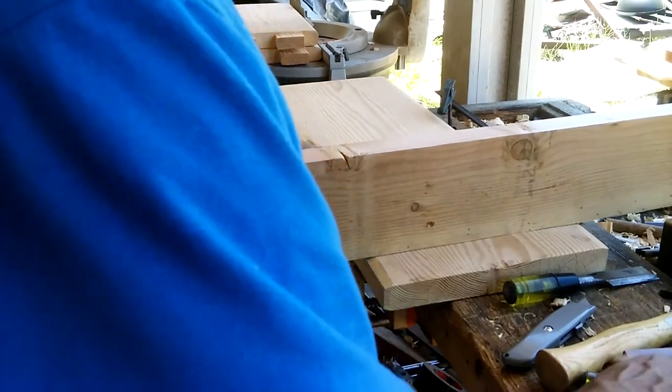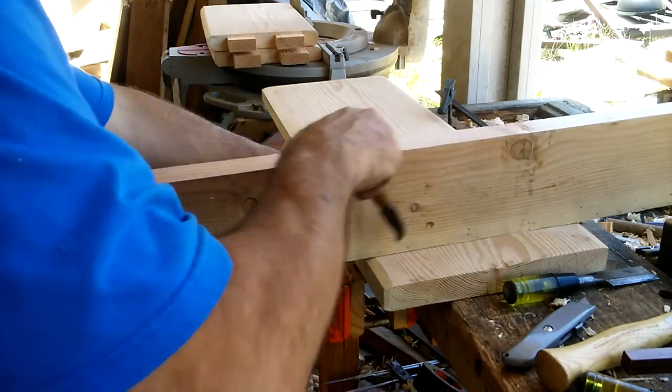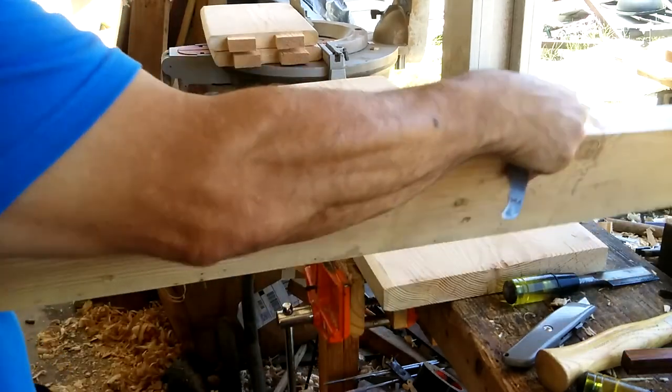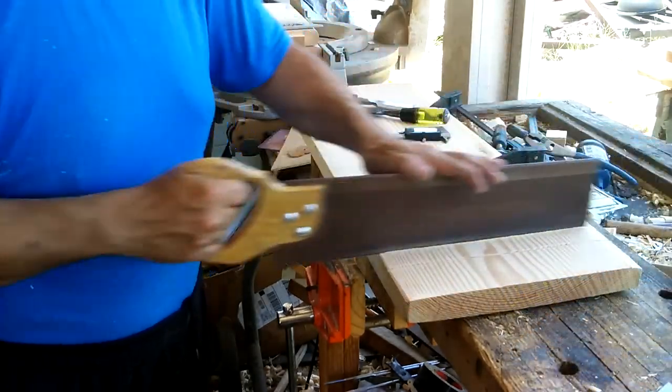Afterwards, I decided I was going to cut a housing dado in the bottom of the bench top so that the legs could sit up into something and give them a little bit more stability.